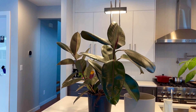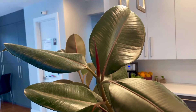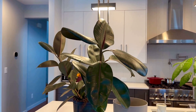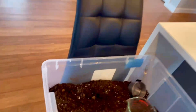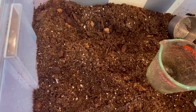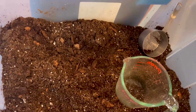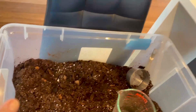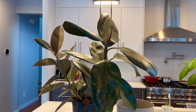Yesterday I purchased this big huge rubber tree — look at the leaves, they're absolutely huge. Today I would like to repot it and take care of it. My soil is made from orchid mix, cactus mix, perlite, and some charcoal. It does help the soil a lot with drainage and keeping the plant healthy. Thank you for joining me!